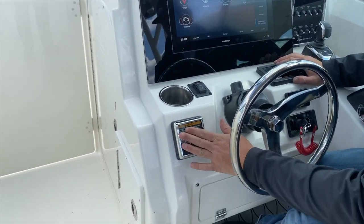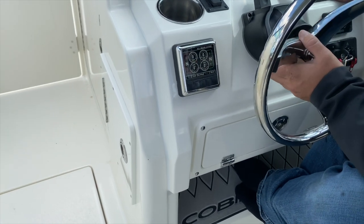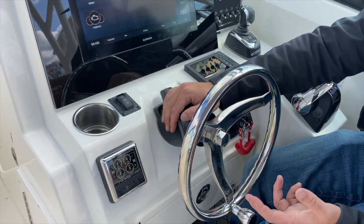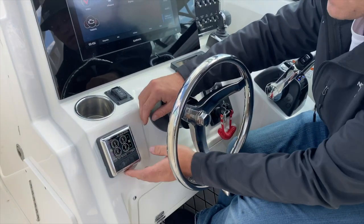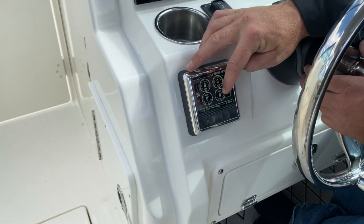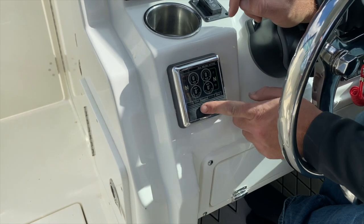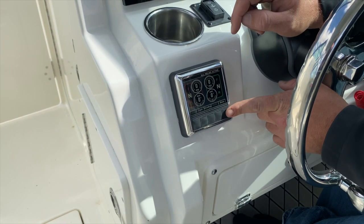Starting on the left-hand side here, we have our Optimus 360 control gauge. This boat is equipped with the Optimus 360 joystick, Optimus 360 steering, Seaways autopilot, and Sea Station digital anchor — we're going to talk about all of this in this section. On the gauge, we have our engine RPM at the top, our rudder angle at the bottom, and forward/neutral/reverse for each engine. Coming across the bottom, we have the controls for our autopilot.